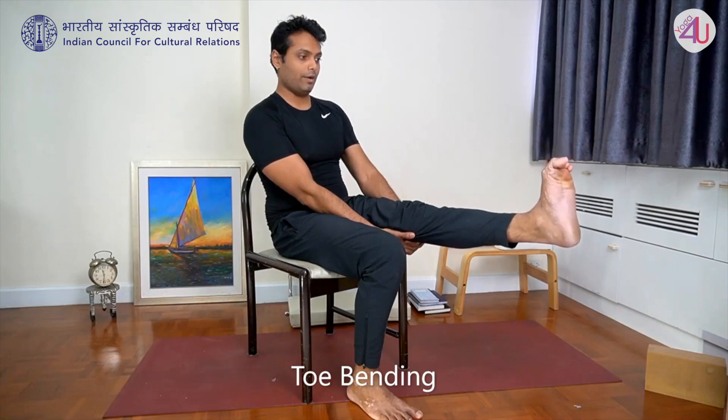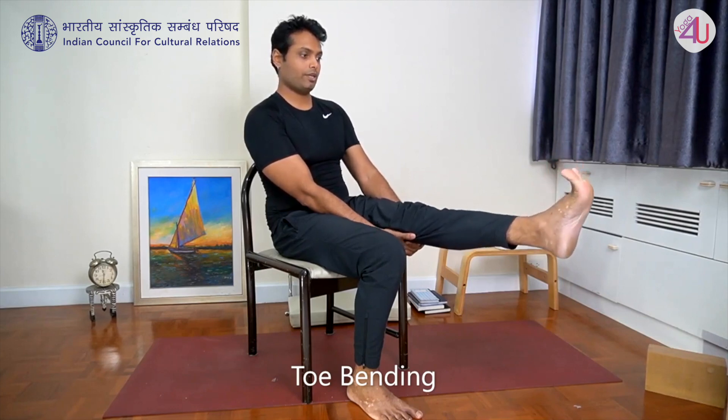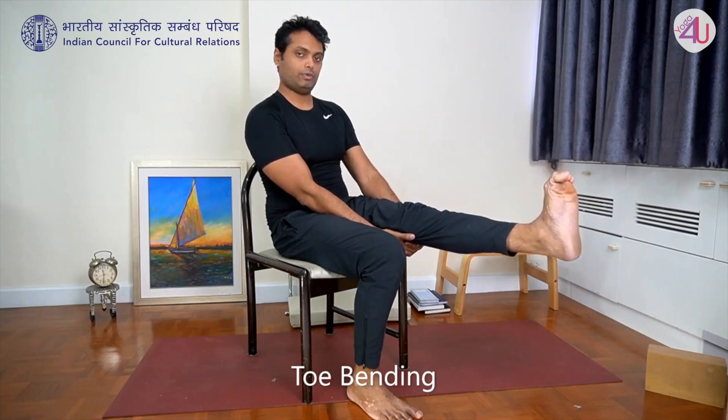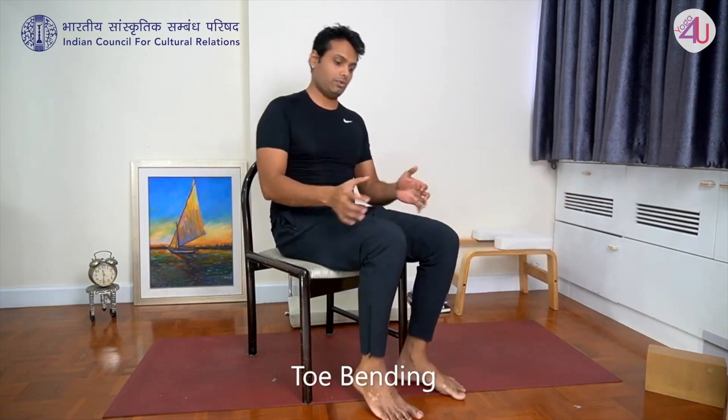Last practice for the toes: hold with interlaced fingers, extend. Press your toes down and spread — five times. Then change to the other side: press toes down, spread — five times and relax.